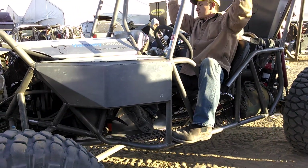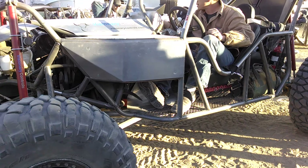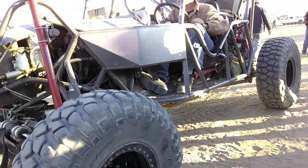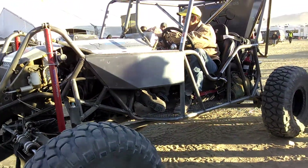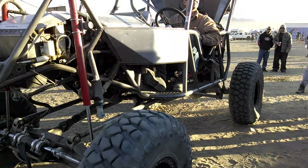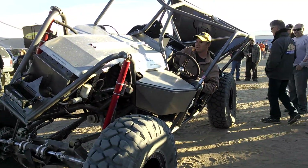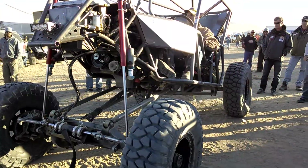All right, show us what it's got. Holy cow, that's not a joke. But it doesn't lean out like that or nothing. That's awesome.